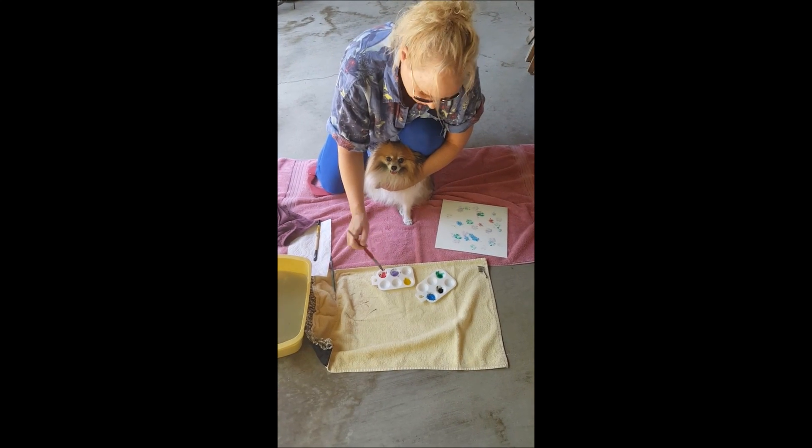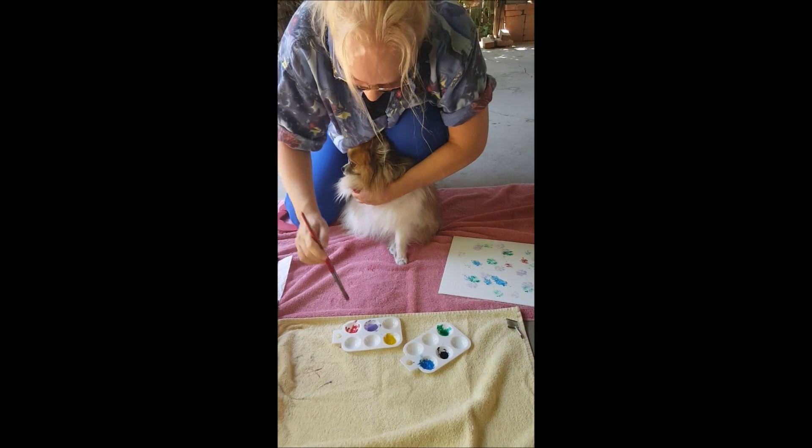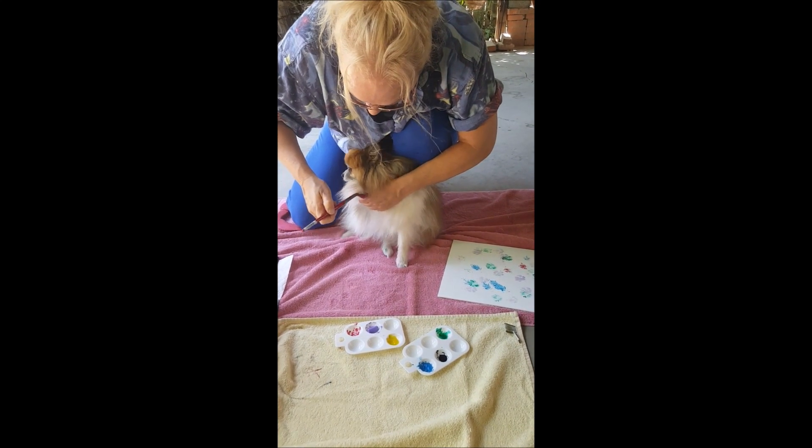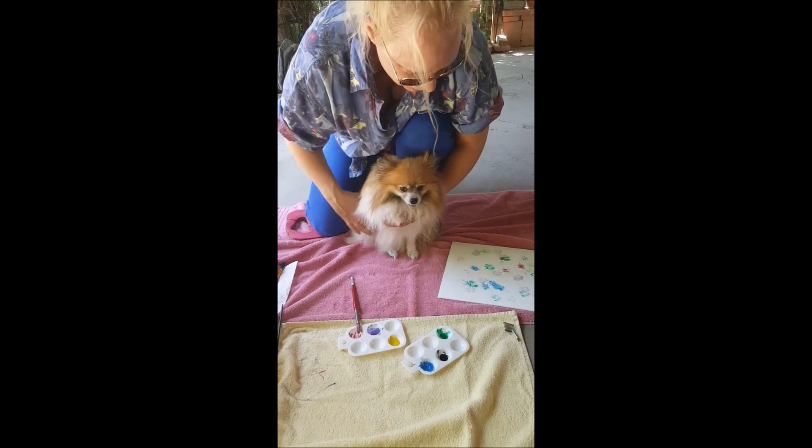More red color in here. Nice. Let's finish up this paw print, paw art painting that Rainbow has started. Sit here, Rainbow.